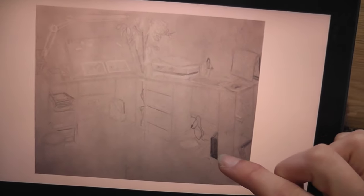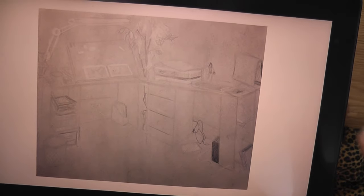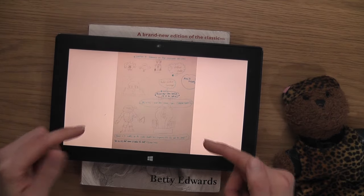I remember this one - you had to put the tone down first and then put the dark bits in and pull out the lights with an eraser. That was quite fun.